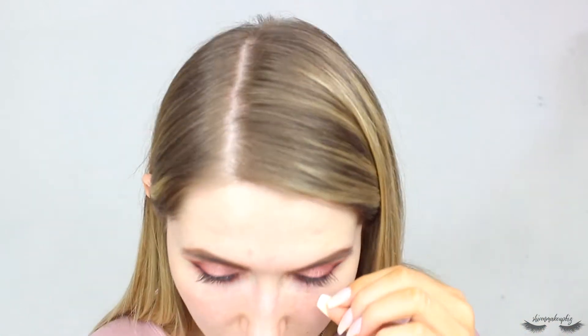Now I'm going to pop on some falsies, hopefully it will save this look a little bit. These are the Suzanne Jackson in collaboration with Primark lashes in the style New York — I really like these, they're super long and dramatic. I still haven't mastered putting false lashes on camera so I'll pop these on and be right back. We're back with the lashes on — I'm just using up my old lashes and they go a bit funky. So we're moving on to the face.